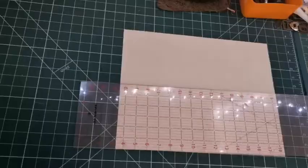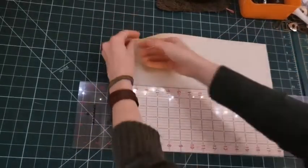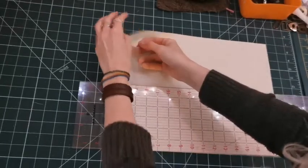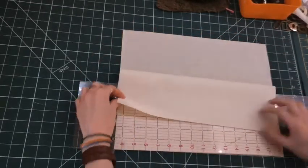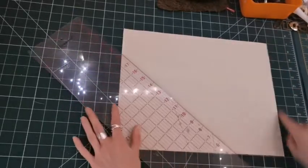Okay, so I hope this is helpful. Let's begin. I've cut my two main rectangles out here - these are going to be for the body of the bag. These are 16 inches across and 12 inches down.